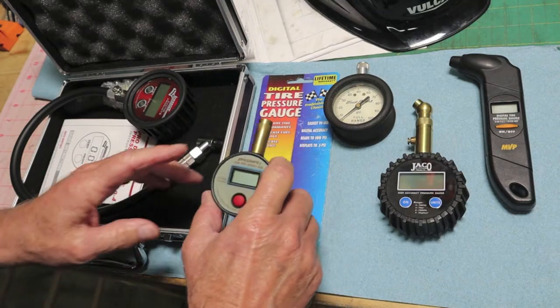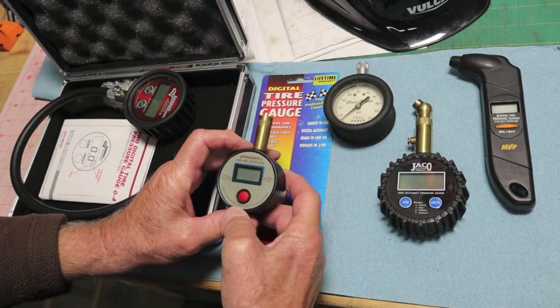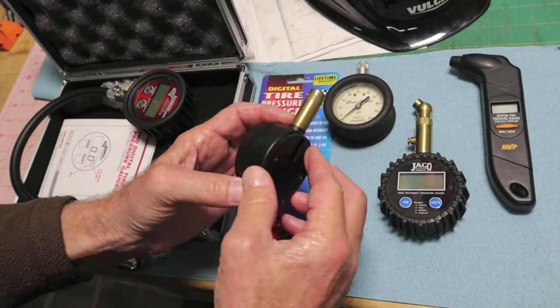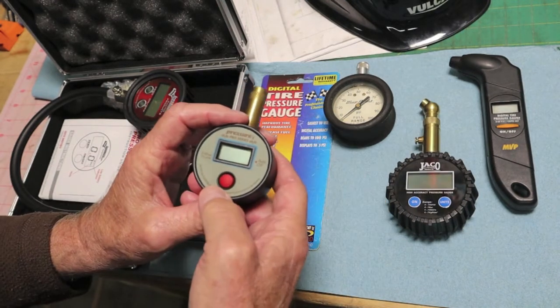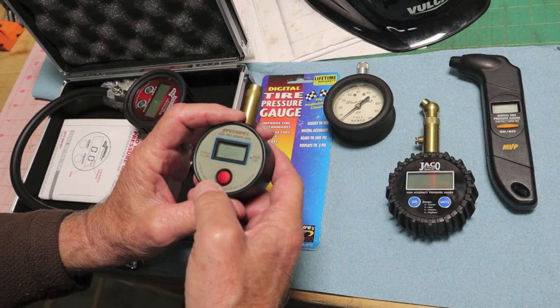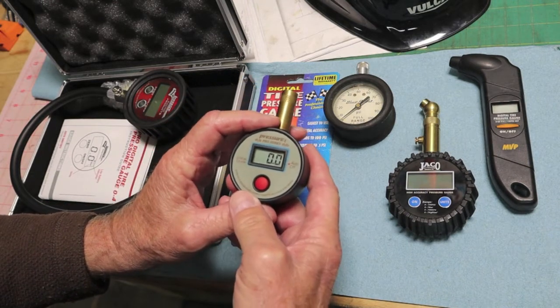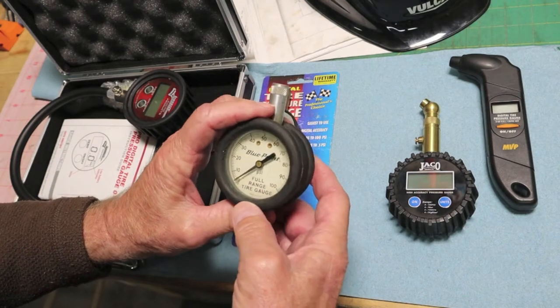This guy was bought at Napa in 2002, so he's 19 years old. He takes a 2032 battery, and I think I changed it only one time. This has really good accuracy whether you're reading a 30-pound tire or an 80-pound tire.